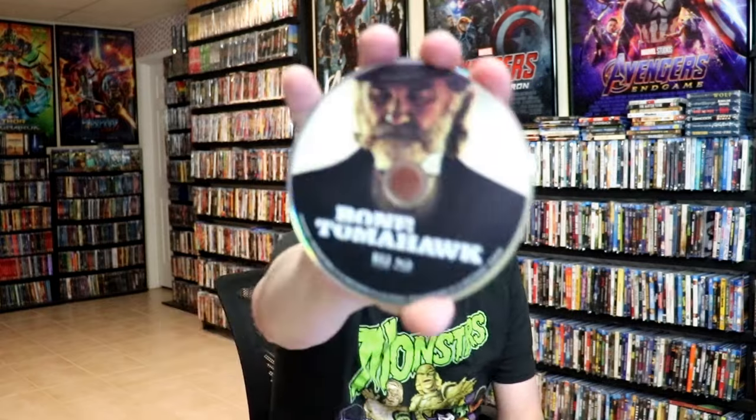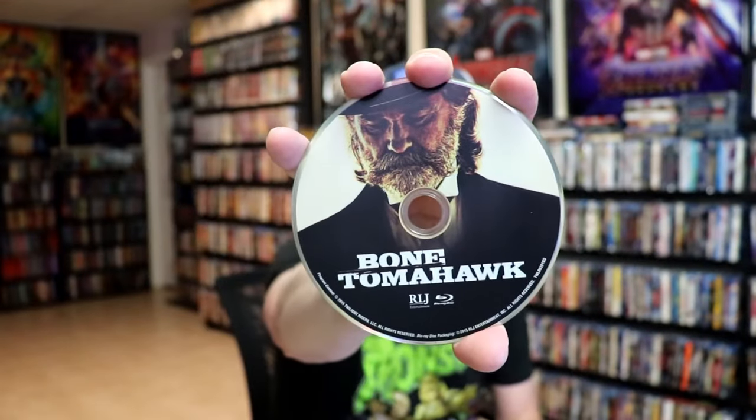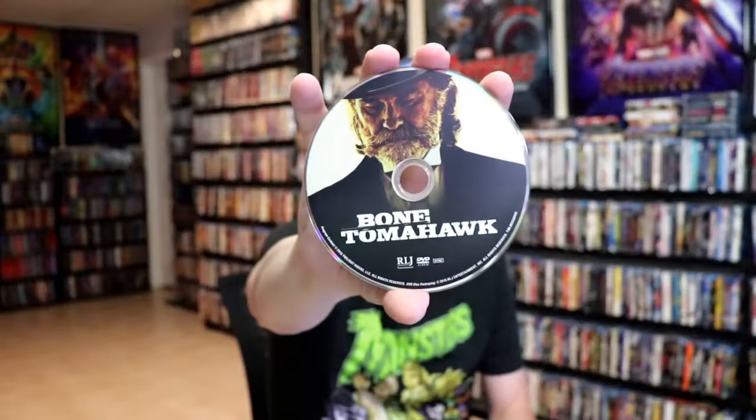On the inside, it does come with just the two discs. We have our Blu-Ray disc here with some disc art, and we have a DVD disc with the same disc art. And we do have some inside artwork.